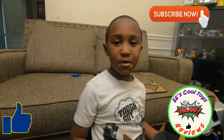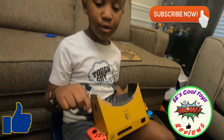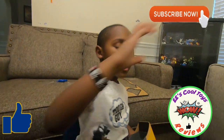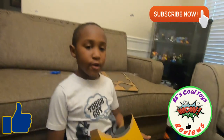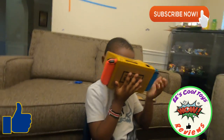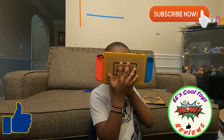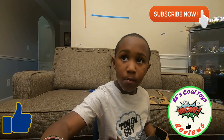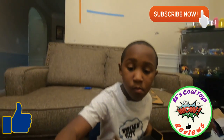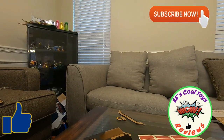Kids, give me a thumbs up and subscribe to my channel. Ring that bell and you get notified every time we upload. And we will be friends with you. Every time EE uploads a video, it will tell you that there's a video to watch. Thank you so much — this is EE's mom. Thank you for watching EE's cool toy review. Bye!